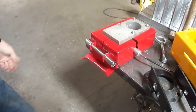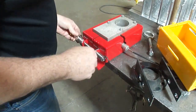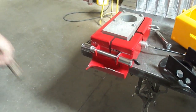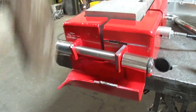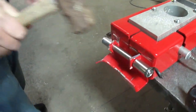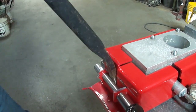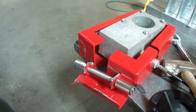Let's remove this, and we'll just see if we can knock one of these tabs off right here. And there you have it — about a minute, minute and a half, no power tools.